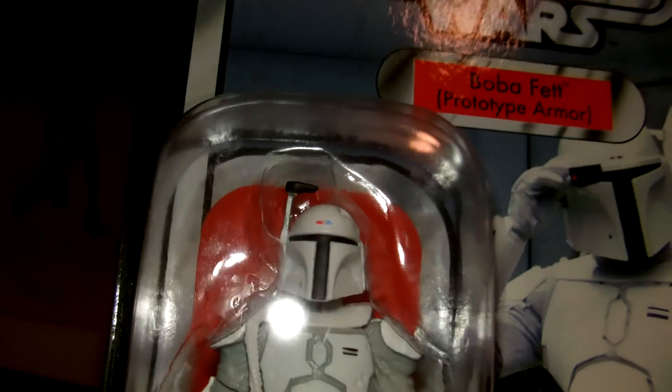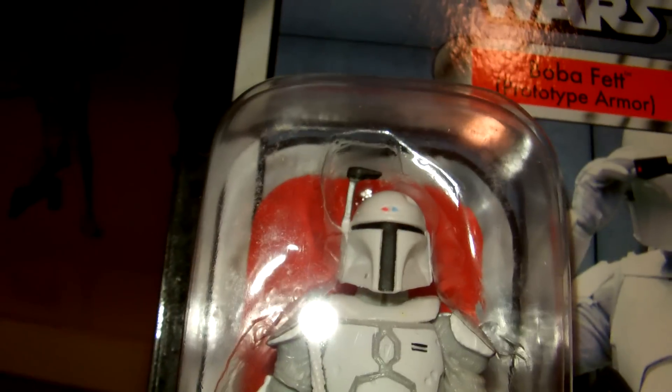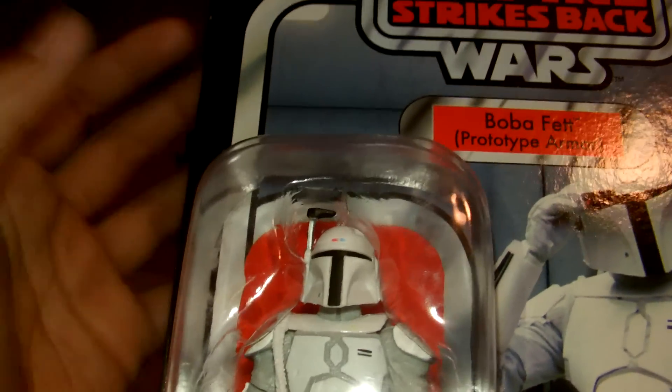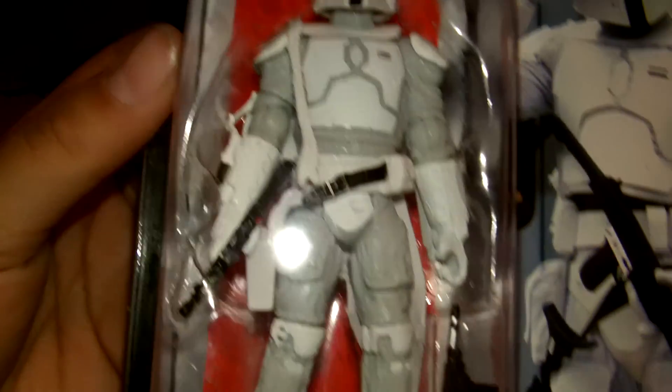I highly recommend picking up this figure — even if you want this guy loose, if you guys like to play with the figures then you can get him loose. But this is actually a collector's edition, and a lot of Star Wars collectors love this item. Take a nice brief look at that.